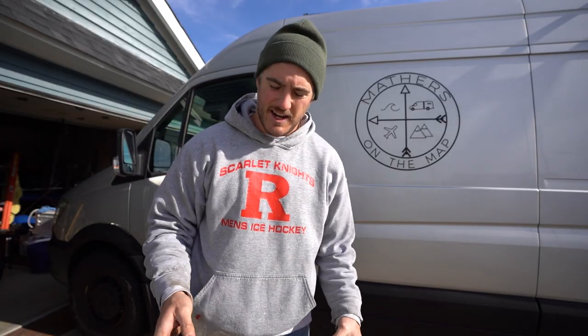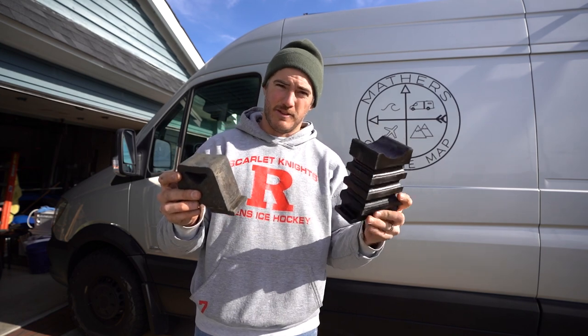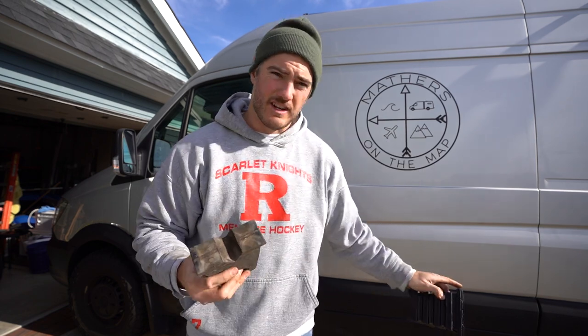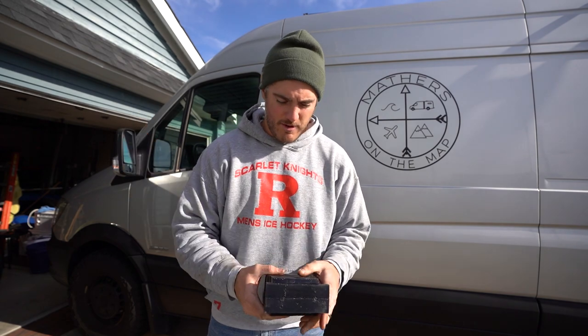I just got one side done. This is the difference between the factory bump stop and the Sumo Spring. These are on the rear. I just lowered the van — it actually doesn't touch on the axle when it's lowered, but maybe when I'm fully loaded it might. The van is pretty light right now because it's kind of in winterized mode.